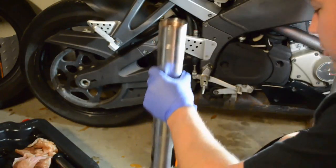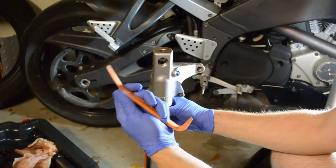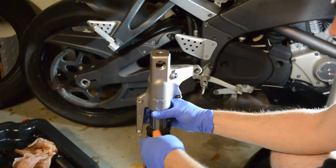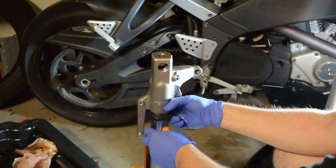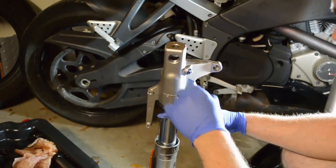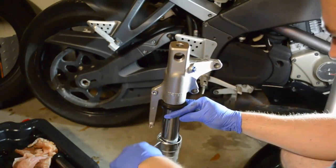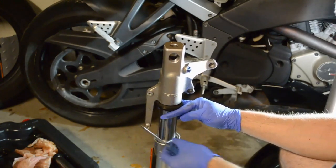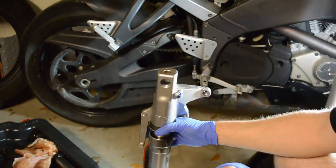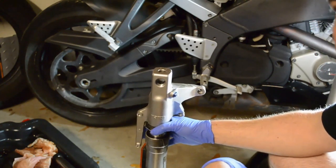Turn the fork tube over. Use a screwdriver or a plastic instrument between the dust seal and the tube and wiggle it out. There is a metal retaining clip inside — use a screwdriver to work it out. Put it over the dust seal so that it doesn't scratch anything. You're now going to use the fork as a slide hammer to knock out that old oil seal.